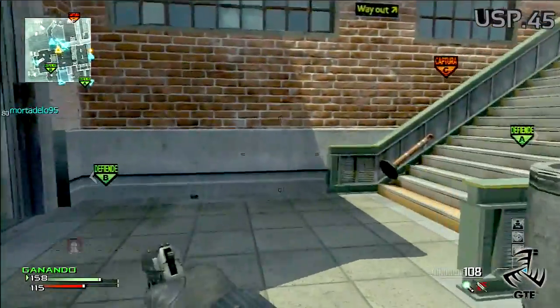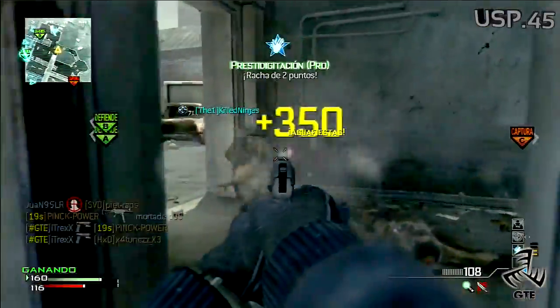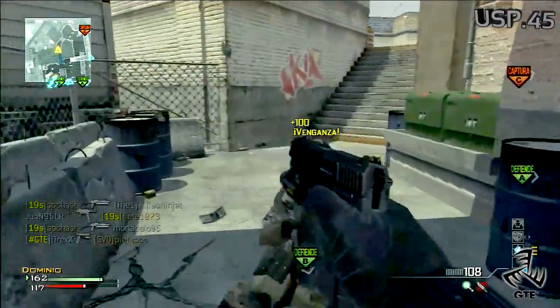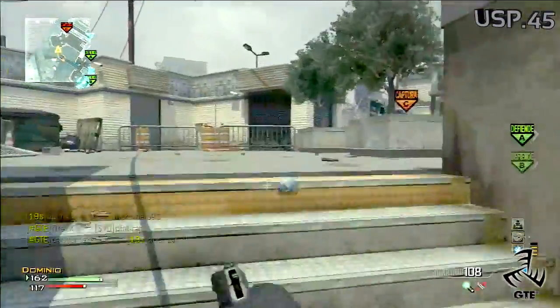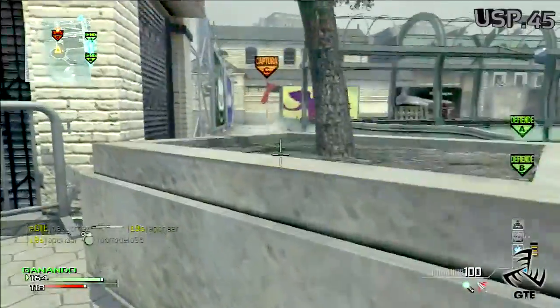Resumiendo, la USP siendo la pistola de daño más bajo, puede que sea útil en cuanto a movilidad, por el tema de recarga y el cargador, y la precisión también ayuda, pero tenemos alternativas mucho mejores dentro de la categoría, por ello tiene un cierre. No os perdáis el próximo episodio con la P99, solo en el GT.